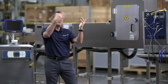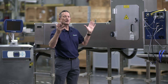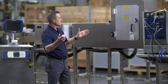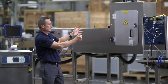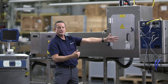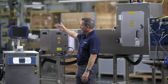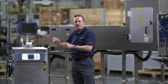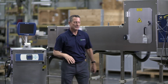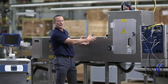Let's jump into what's involved with this turnkey solution. You've got metal guarding, a controller, a chiller, a touch panel, and a fume extraction system. Let's jump into the details of each one, and let's start with the guarding.